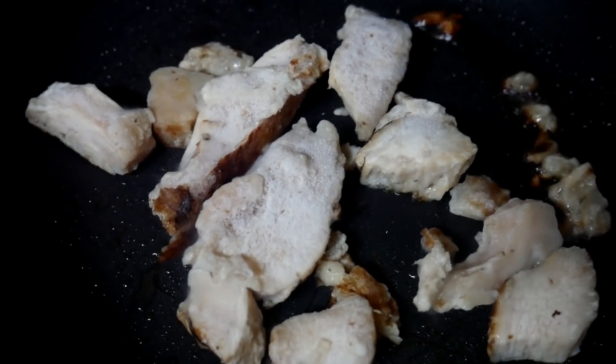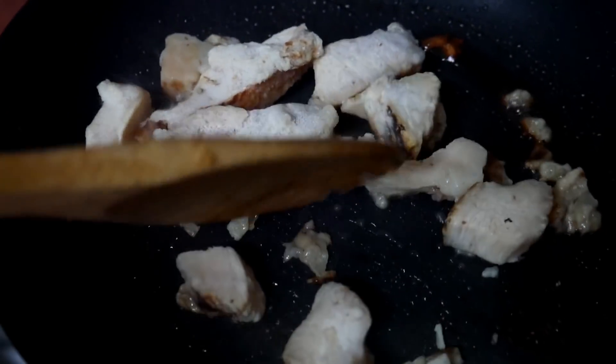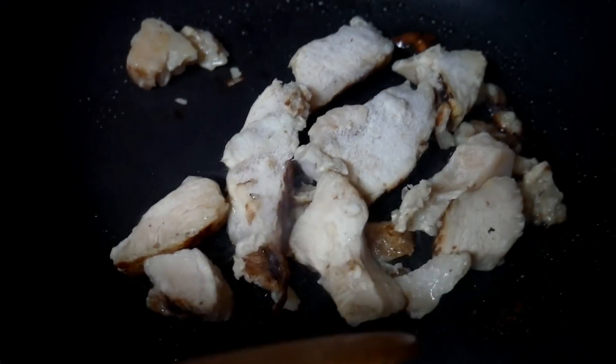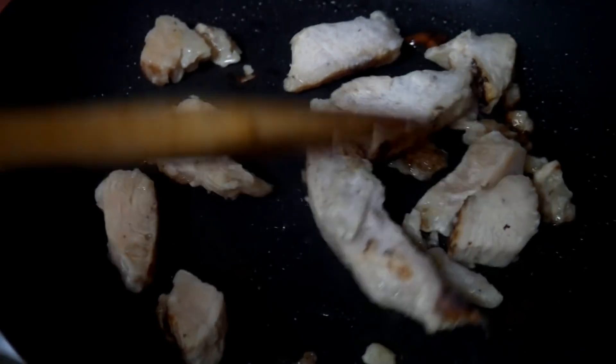Alright y'all, there you go — and they are absolutely delicious. If you like flavored crackers, these are perfect! Now, chicken tacos — this is just a chicken breast, the freezer kind, but it's good and it's already seasoned. So let's make some tacos, y'all!